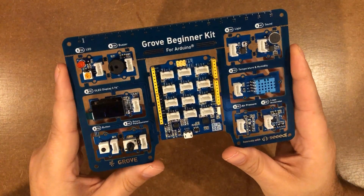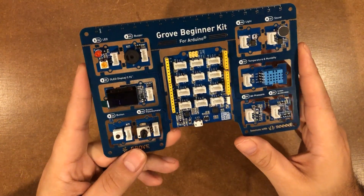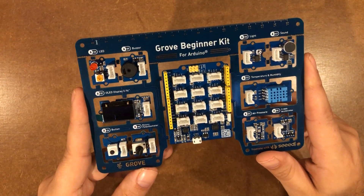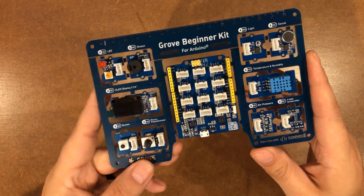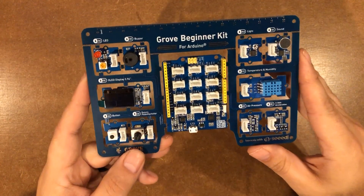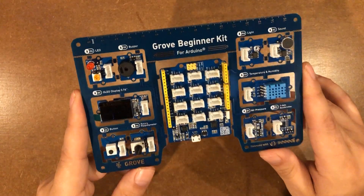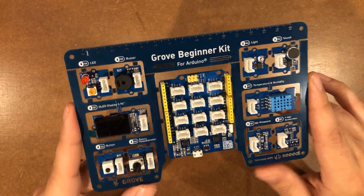On the other end of the price spectrum, we have the Grove Beginner Kit for Arduino. This kit is pretty much as simple as they come. Everything is pre-connected, although you can break these little sensors apart and use them in other projects. This kit is $34 on Amazon right now, up from the $25 it was before the chip shortage. What I love about this kit is you don't get bogged down with wiring — you can pretty much jump right in. It isn't the most full-featured kit; there's a buzzer, a screen, a temperature sensor, microphone, speakers, and a few other things, but it is a very simple and inexpensive way to get into the world of Arduino, and at around $35 it's a pretty good deal.